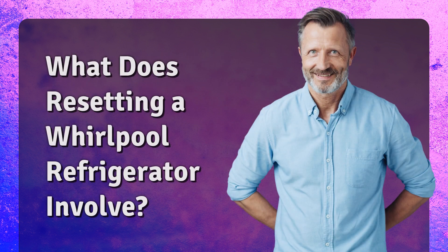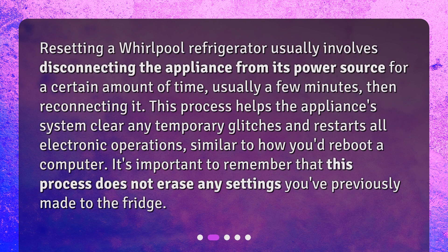What does resetting a Whirlpool refrigerator involve? Resetting a Whirlpool refrigerator usually involves disconnecting the appliance from its power source for a certain amount of time, usually a few minutes, then reconnecting it. This process helps the appliance's system clear any temporary glitches and restarts all electronic operations, similar to how you'd reboot a computer. It's important to remember that this process does not erase any settings you've previously made to the fridge.